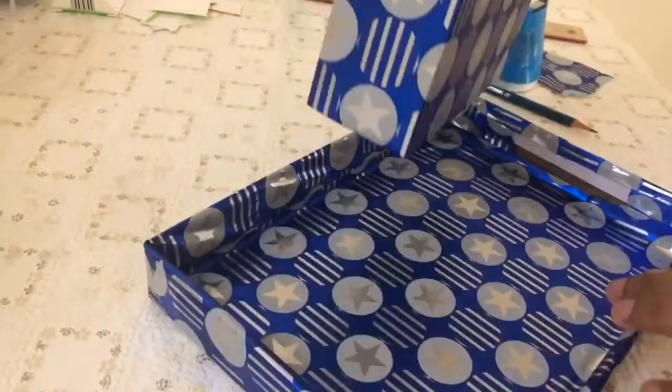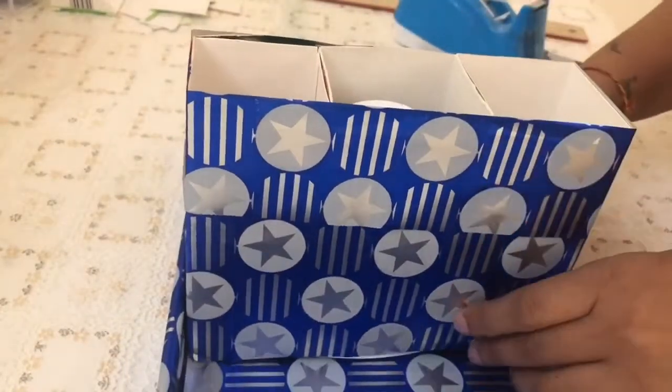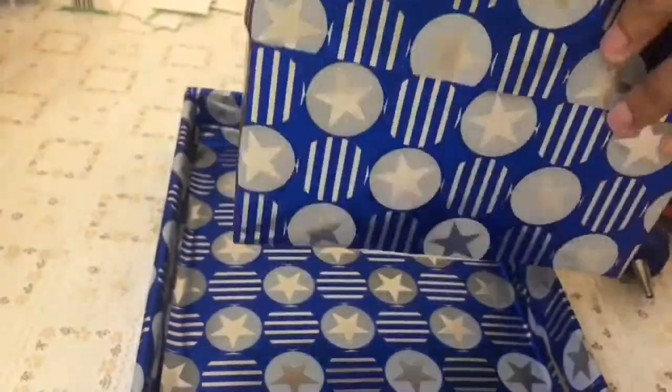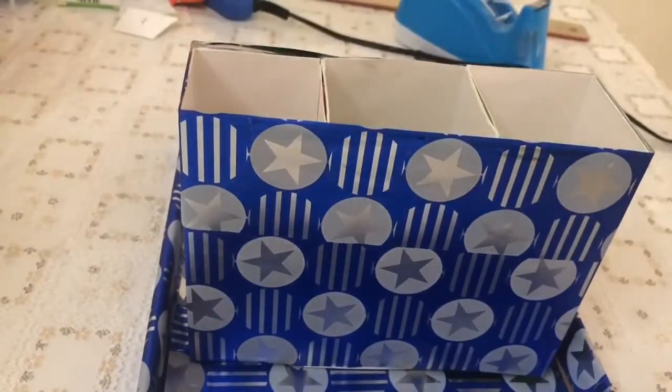Now this is ready, so we will glue these boxes to the lid with the help of a glue gun. And now the organizer is ready to use!